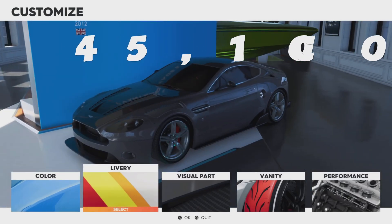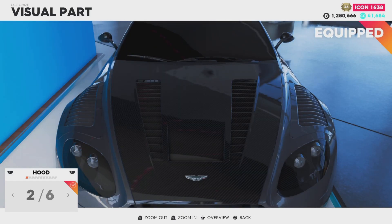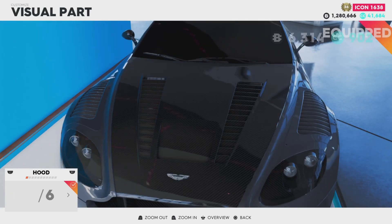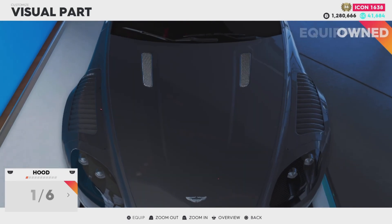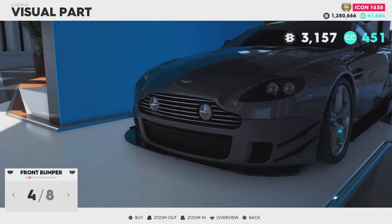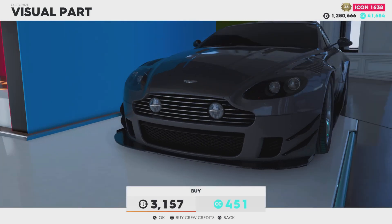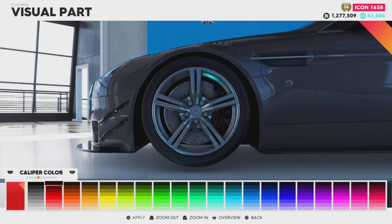Let's get into the customization — color, livery, vanity items, and visual parts. There are six hoods to choose from, all of them pretty bad honestly. We also have eight front bumpers to choose from, again not great. It's definitely lacking in the customization department, but it's an Aston Martin, not a Toyota or a Mitsubishi.